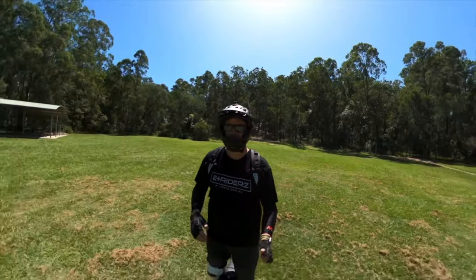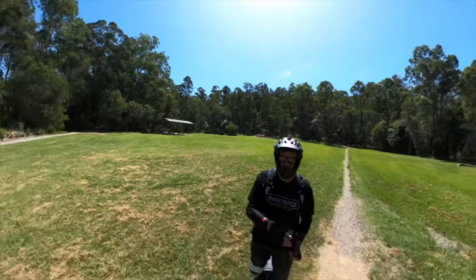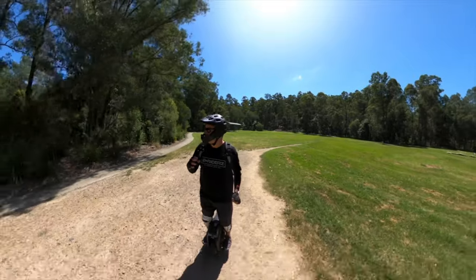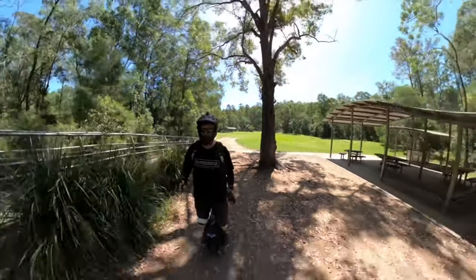We made it safe and sound with only one minor drop due to some very loose gravel. What an awesome ride! I just absolutely loved that — about 3K in total going up and then 3K in total coming down.